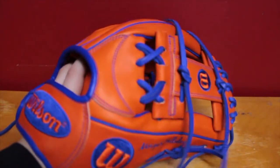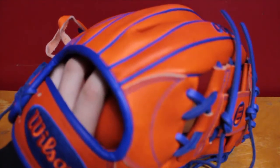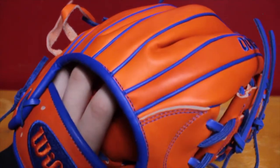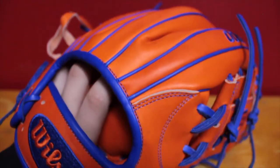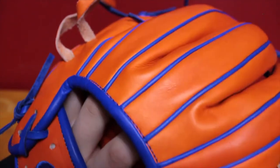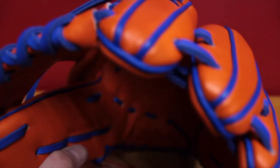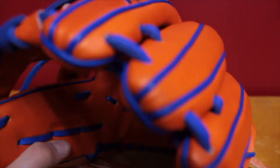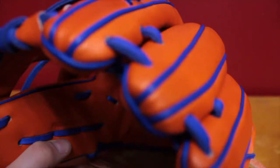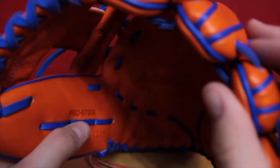I've got pro stock leather. It's pretty nice. I love the way it pops right there — just the welting. It's very nice.